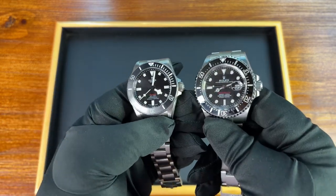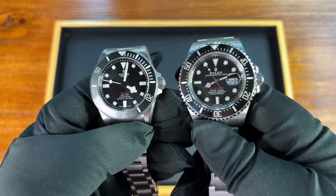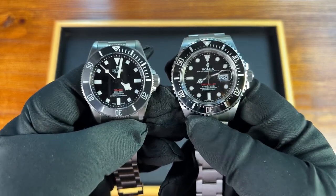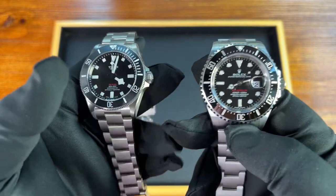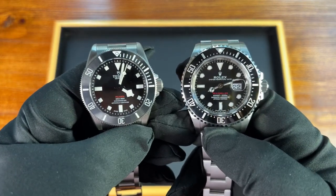The Sea-Dweller's glossy bezel shows you just how much sheen there truly is on the Pelagos 39 — it almost turns gray in appearance. The other obvious difference is that the Sea-Dweller 126-600 has a Cyclops with a date, while the Pelagos 39 is a time-only watch, which I think looks a lot cleaner.